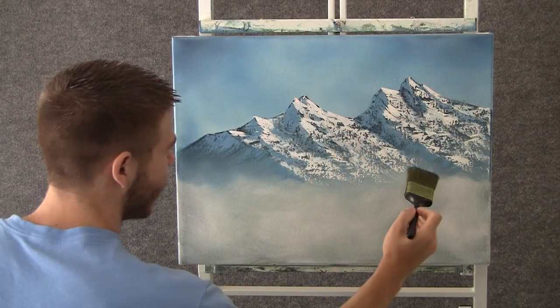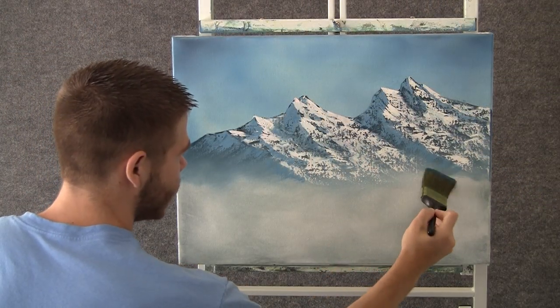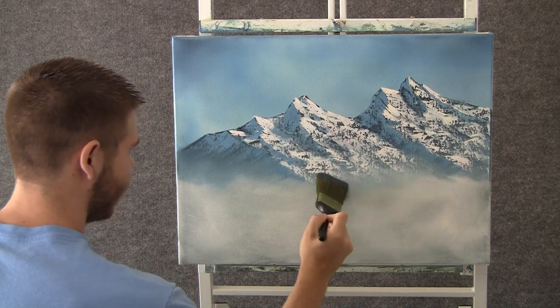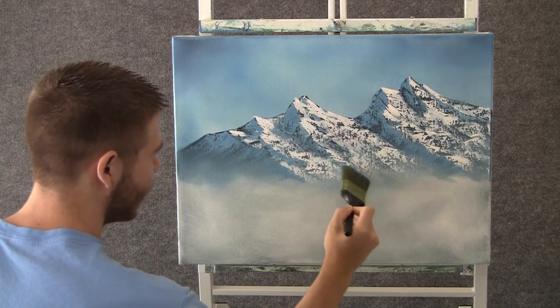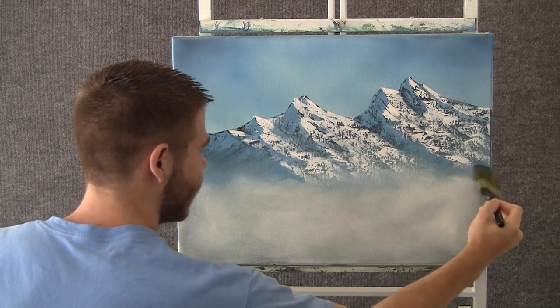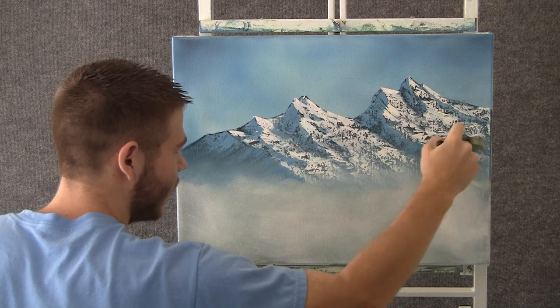Now when you're done with your mountain, you can come along with a 2 inch brush, just tap the bottom of that mountain following the angles — they'll create some nice little wisps. Follow the angles of the mountain, very important, then lift up.